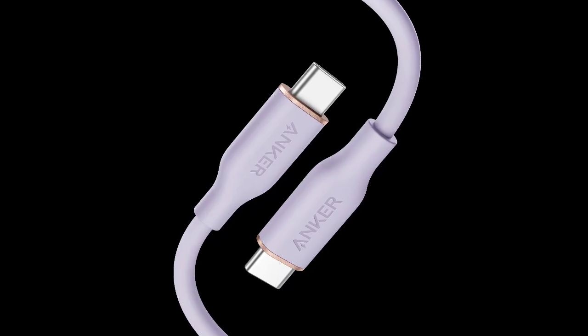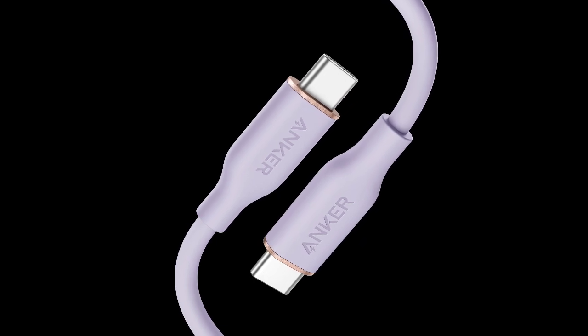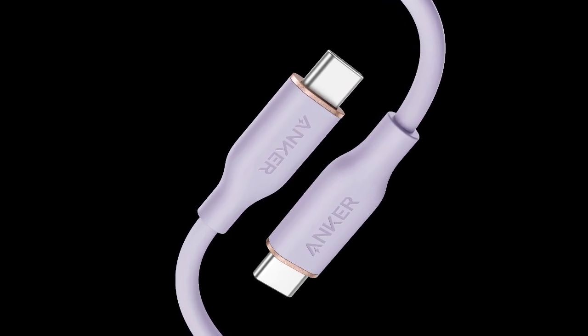The main difference between the two versions is with the charging. The original model supports a 100W output, while the upgraded cable allows you to charge devices at 240W.